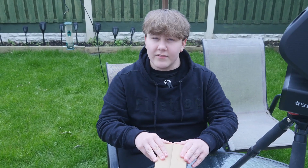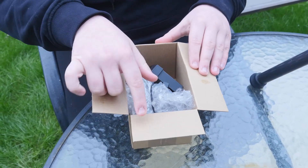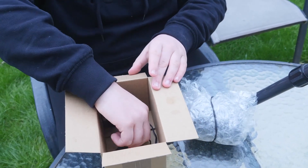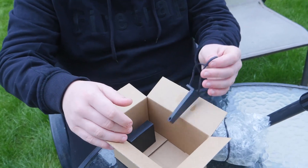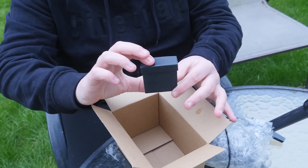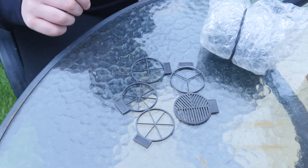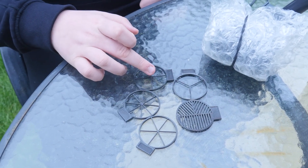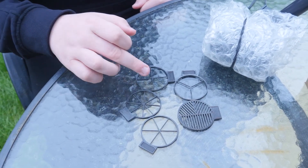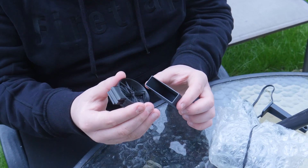What will you receive in the Sea Star Buddy package? You will receive the Sea Star Buddy itself, the capture system, and a box full of diffraction filters and the Bahtinov mask. You will receive multiple diffraction filters including a 3-point, 4-point, 6-point and 8-point. You will also receive a Bahtinov mask. These all fit nicely together in their own box.